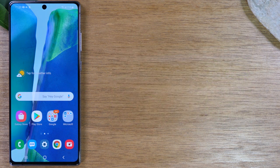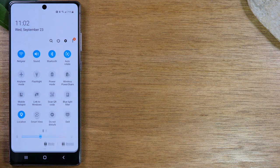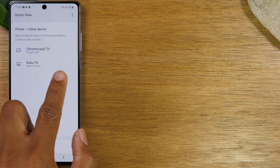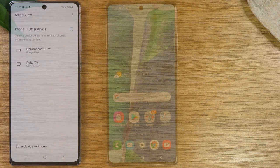With Roku it's almost the exact same process. The only difference is that when you find the Roku in your Smart View list and tap on it, the Roku will bring up a screen asking you to approve the device first. Take your Roku remote and tap to approve the device, and then it will mirror the screen. It's very similar — just one extra step.